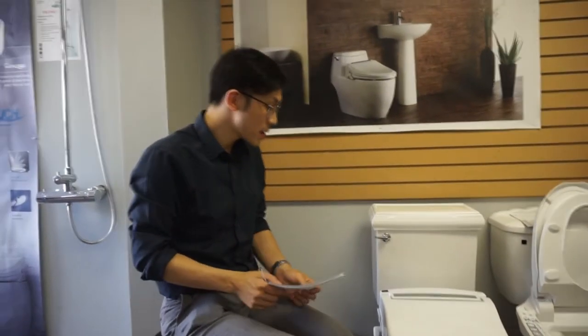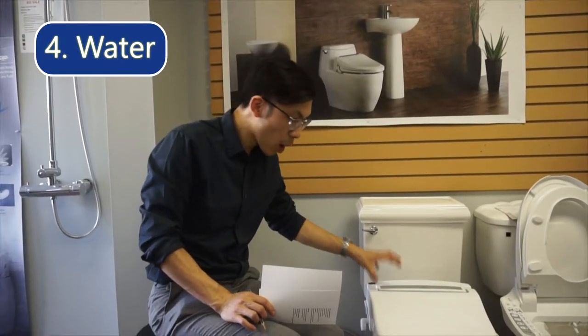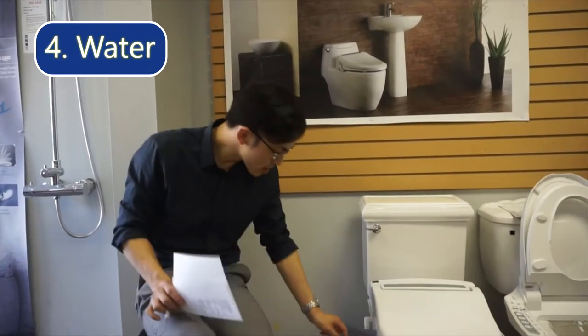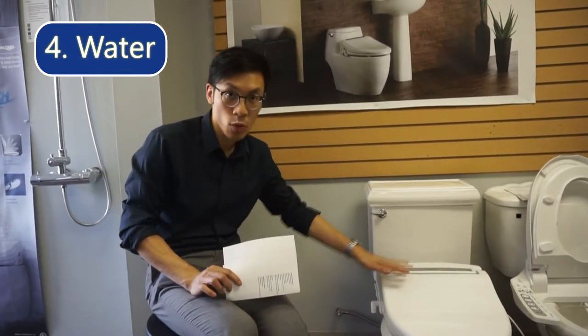Another question is: do you need both a cold water line and a hot water line for this bidet? This bidet has a water tank inside that heats up the cold water, so all you actually need is just one cold water line connected to the bidet, and it can heat up the water and provide you with warm water.